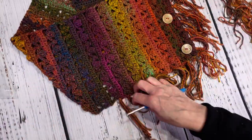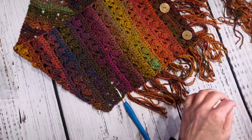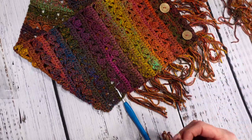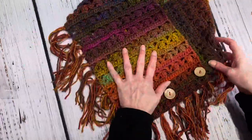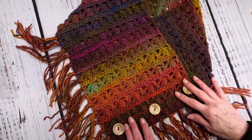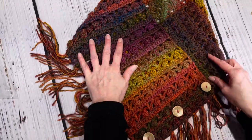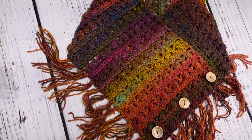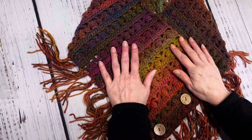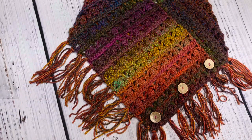I got a couple more strands to do but I'm almost finished. Okay, it is all finished — it is so cute! I really wish I could give credit to whoever came up with this pattern, because it really is a very beautiful pattern. If you have any questions, you can let me know.